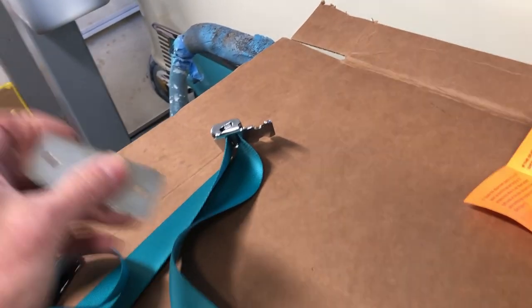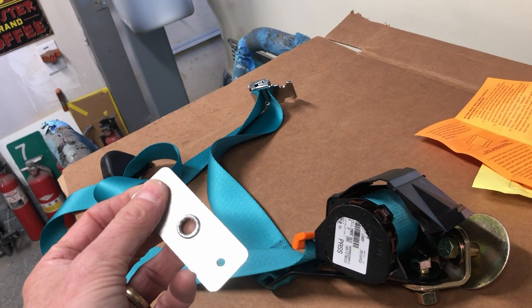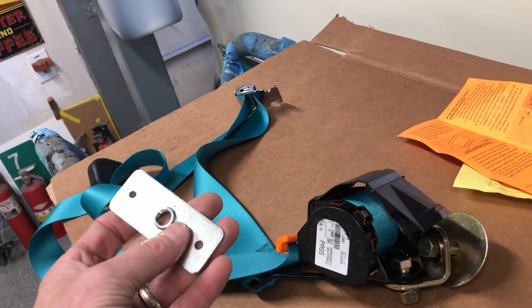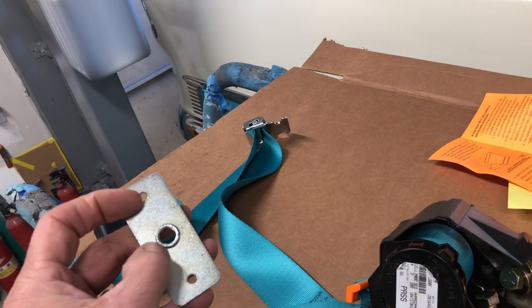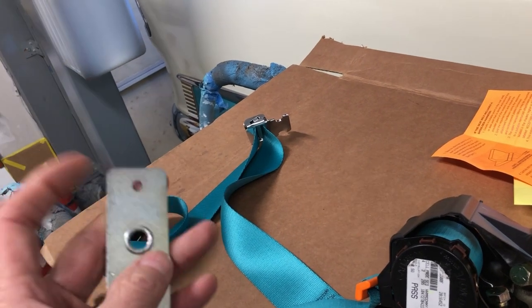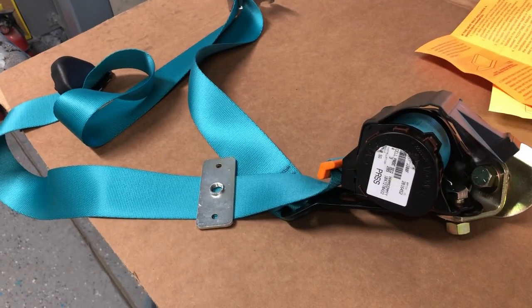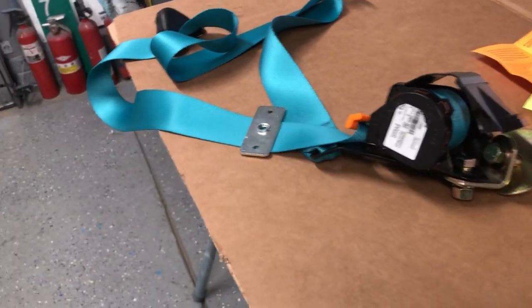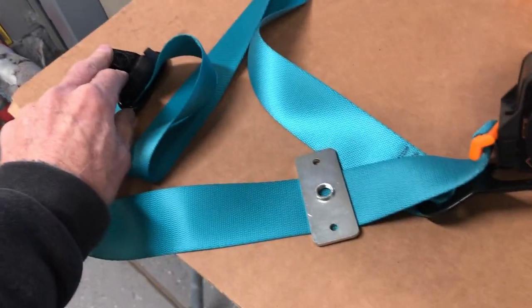I'm going to wire up this guy or at least get those lines fished through the post. I'm going to drill that diameter hole into the post where I think that should land, and we'll see how big of a struggle it's going to be to get that in place and get this bolt started into this backing plate.